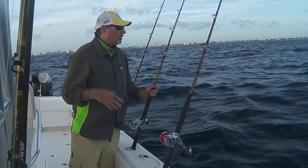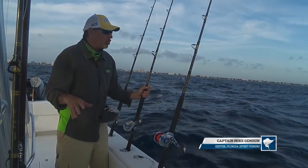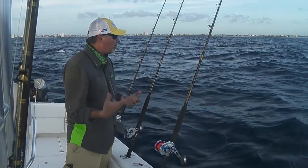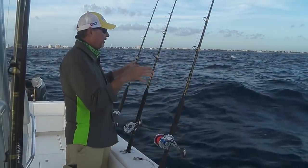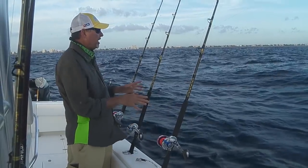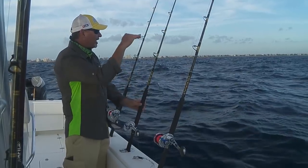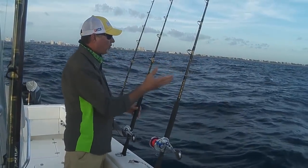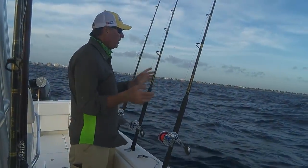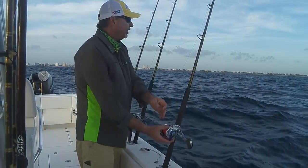The thing about kite fishing, especially in these conditions when you've got a little bit of a breeze and a little bit of chop — it's not just set it and forget it. You really got to stay on top of it. Whoever's fishing that kite has got to be paying attention to those kite baits. We're constantly making adjustments. It's okay for that bait not to be sitting right on the surface, but you certainly don't want it up in the air. You're always going to either let out a little bit of line or reel up a few cranks.